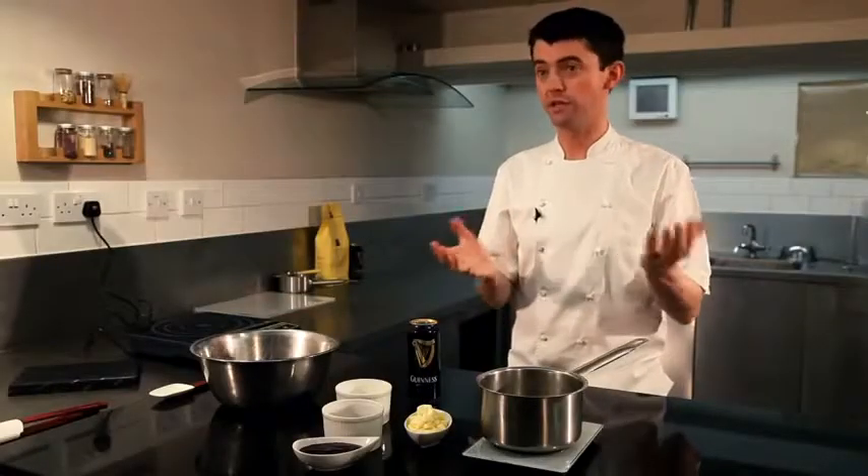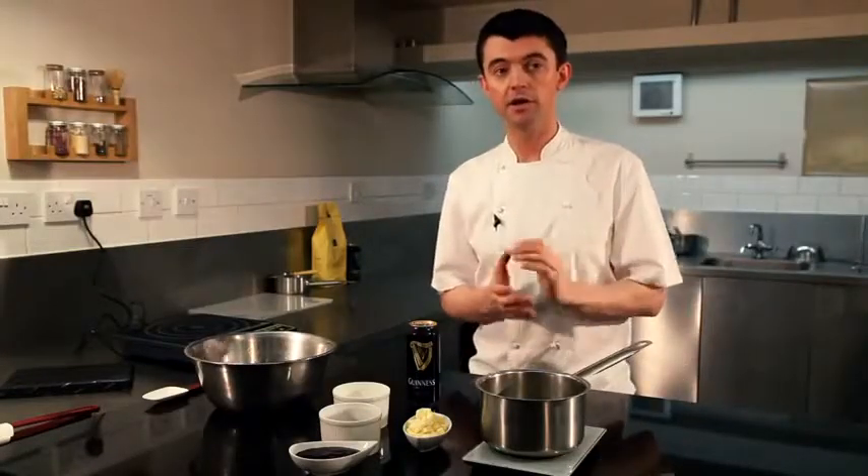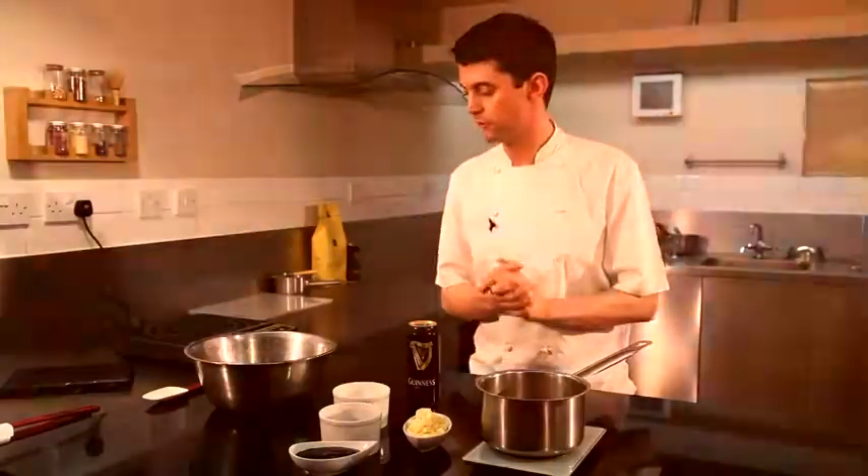I'm William Curley, a patissier chocolatier. Today we're going to make some Guinness and blackcurrant truffles, one of my favourites.